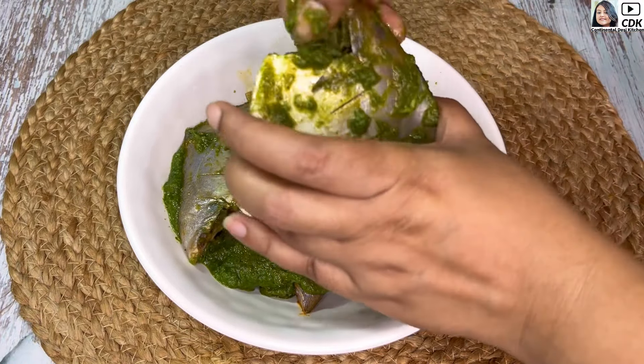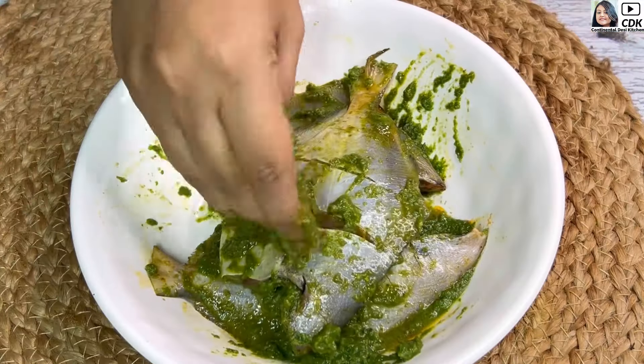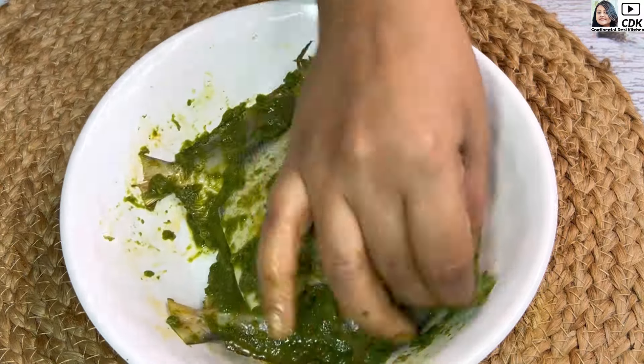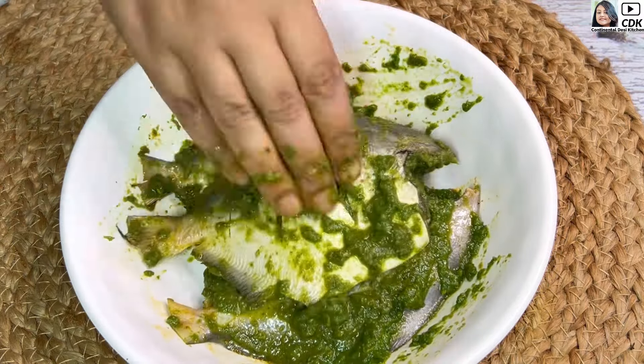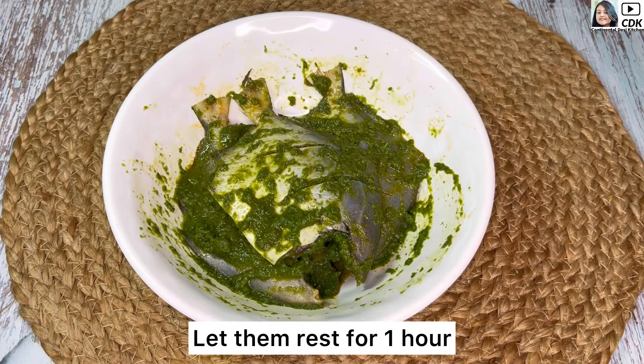We will also put some paste inside the pomfret so that we get all the flavors of the marination well within, and the pomfret remains juicy from inside while getting cooked. The pomfret is now well coated with the flavorful marination both inside and outside, and we will let them rest for at least an hour.